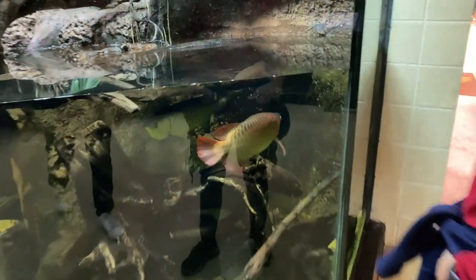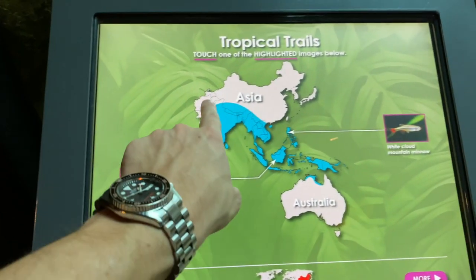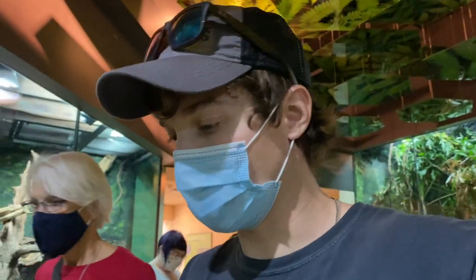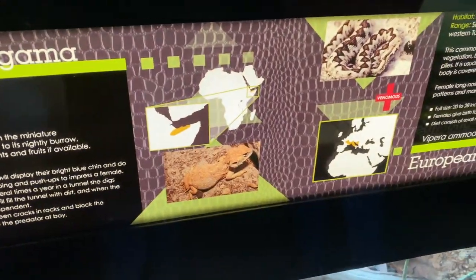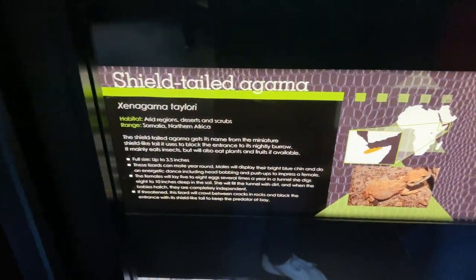There's some archer fish right here, which are so freaking cool — they actually spit water into branches and stuff to knock insects down. These are the Legolas fish, I guess. Are these Asian arowana? They might be Asian arowana — we got to check. I'm pretty positive they're Asian arowana because it's the Asia enclosure. There's some fish in this enclosure that I used to own before the YouTube channel — they're called white cloud minnows. Look at that, he's just hanging out. I've never seen these guys but look — they basically don't have a tail. Shield-tailed agama.